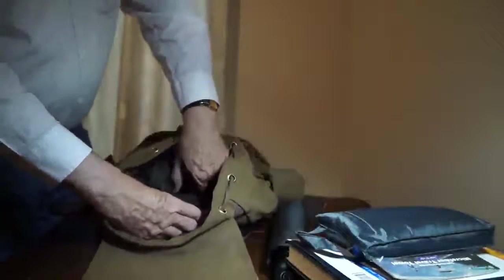And then of course you've got room for your laptop. This is well padded and has a velcro elastic strap that holds it in place.